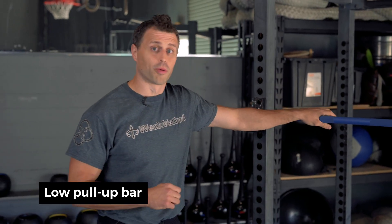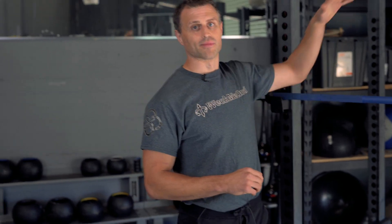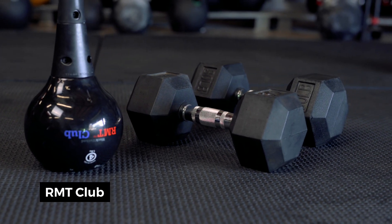We're going to be using three different pieces of equipment today. We're going to need a low pull-up bar, or if you have a high pull-up bar we can go ahead and put a box up to it. We just want to make sure that we can have ground contact with our feet. We're going to be using a pair of dumbbells as well and then we're going to be utilizing that RMT club.